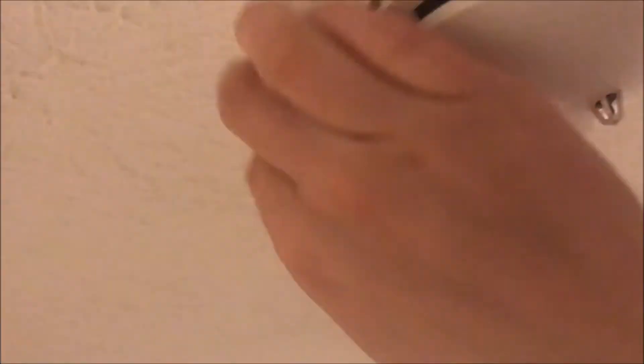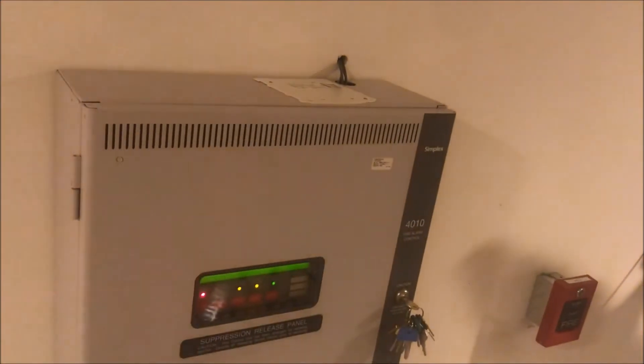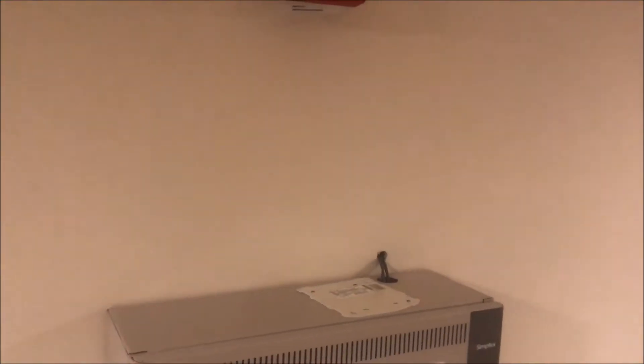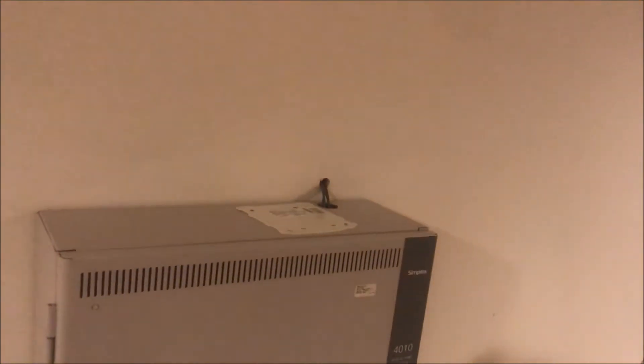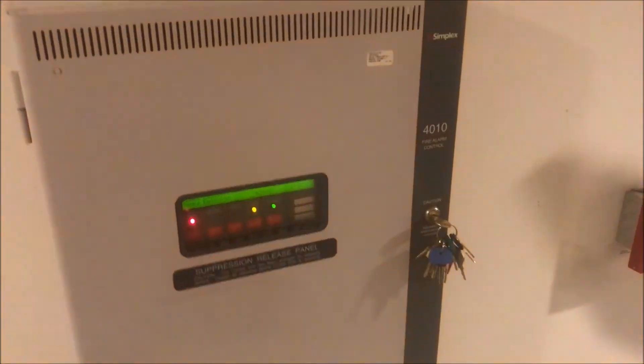I've seen it done with Lysol cans, cans of air freshener, and now hairspray. I'm going to try to blow out the chamber and see if it'll actually give me a good reset unlike last time. Good job — last time it didn't believe me that was the right smoke detector. But yes, aerosol cans can trip smoke detectors, and it's not just Simplex either.